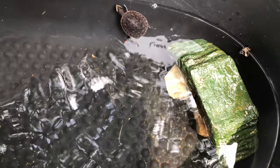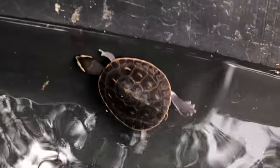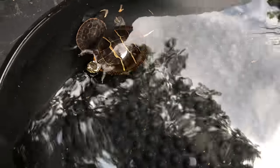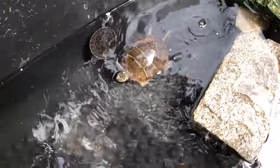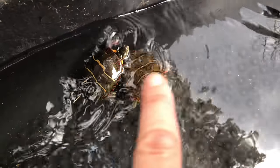He went in the water already! I'll let him be the one to decide if he goes swimming. Aren't you beautiful? I think you got styrofoam on your head — there, that's off. That one is the male, and that one is the female.